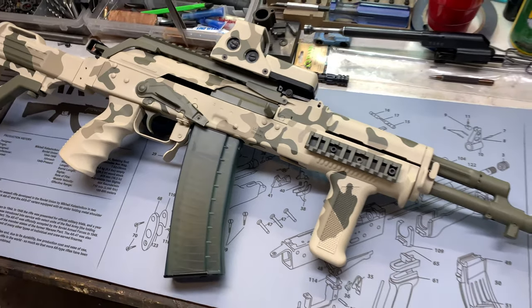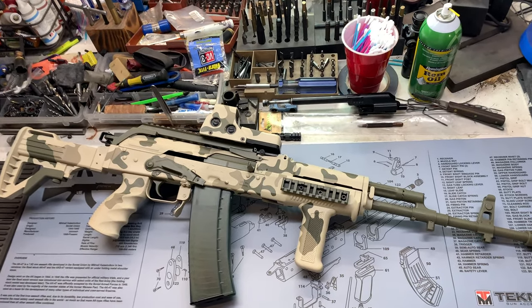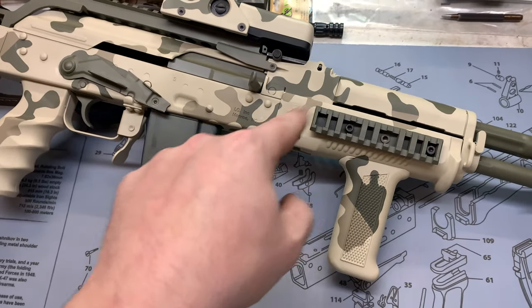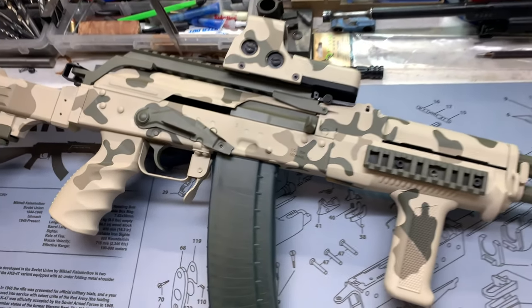We put her in our hands and wanted to do a Polish camo, which is pretty unique. It actually has these squiggly little shapes, but then there's always a hard line through them, which basically is a line of demarcation for the next color. It's pretty cool.